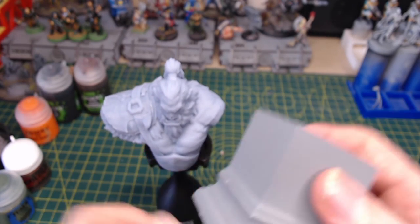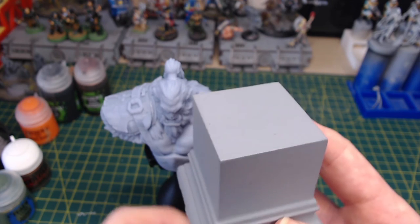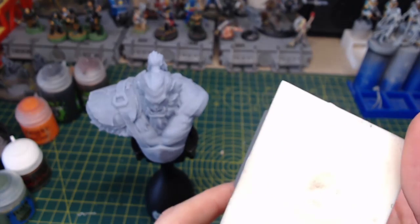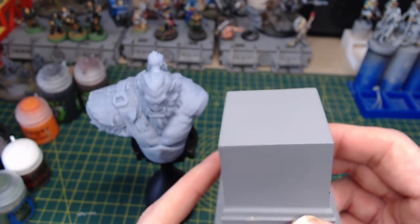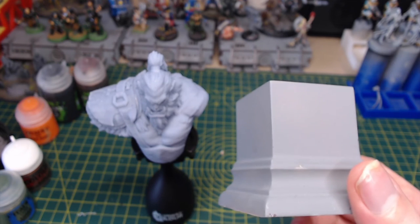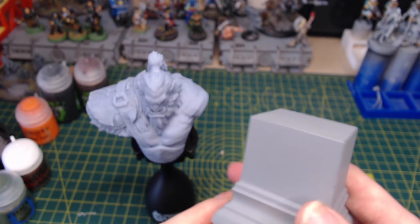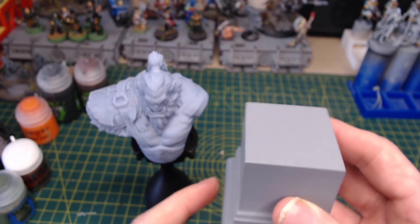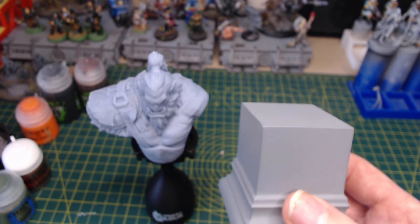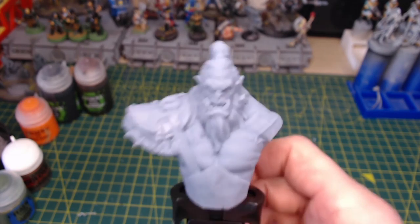We're going to move on quickly onto our second product today, which is this resin print plinth from Hive Studios. They have an Etsy shop and don't actually have their own website at the moment. But this is solid resin, primed grey, and this is what's going to add the weight to this bust once it's finished and painted. These are 105g — I've just weighed it to make sure of that. And it's £6, but it is a cast resin piece, so you don't encounter the same issues that you do with a solid resin 3D printed model.